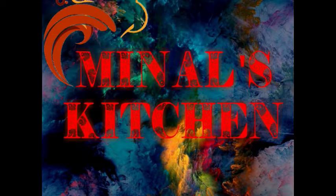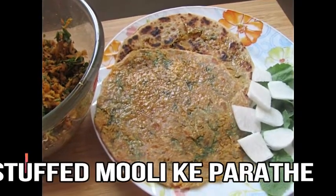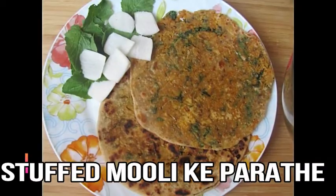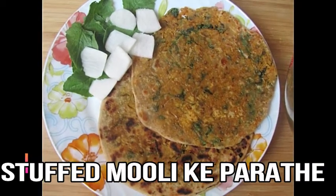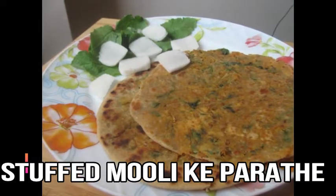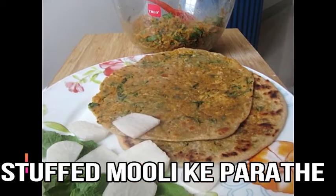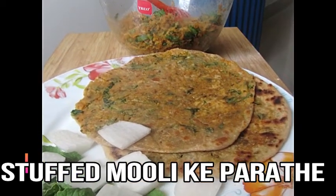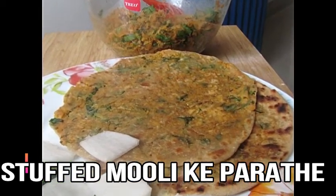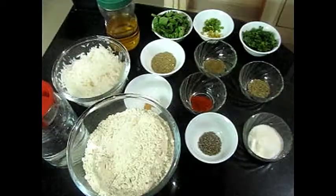Hi friends. My name is Amira's Kitchen. Today we will make stuffed mooli parathas. We generally grate the mooli and make parathas, but today we will make it a new way — so good that you will have no complaints. It is very easy but you have to follow all my steps, so you will have to watch the video.